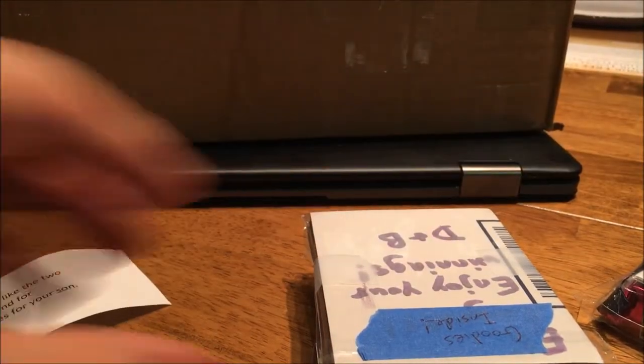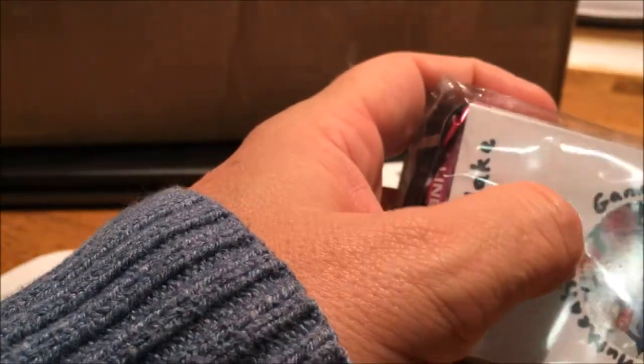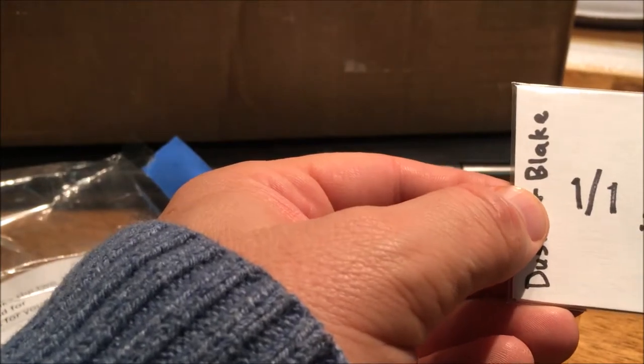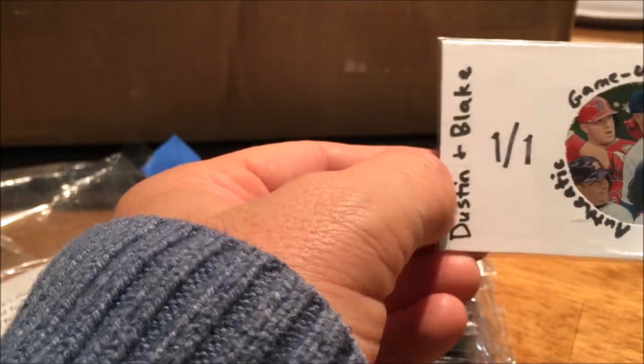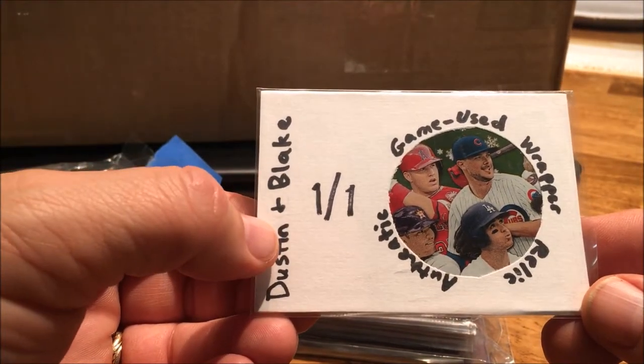Thank you Dustin and Blake! That is cool — that is absolutely cool! That game-used rapper — you gotta tell me how you did it because that is really cool. I like that. Dustin and Blake, one-of-one game-used authentic relic. That is nice.